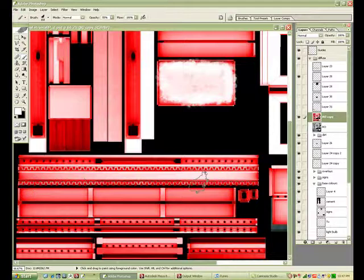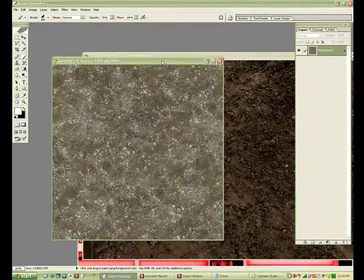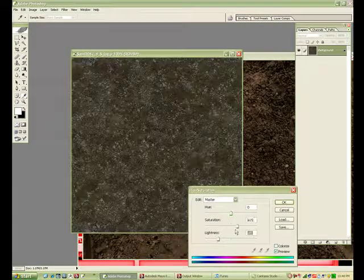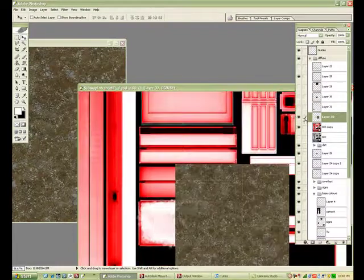Doing it to the other selection, reducing things on the side — dirt wouldn't be that consistent right across. So I've got a couple of dirt maps here — general dirt that I'll use. They're kind of saturated, so I just adjust them.